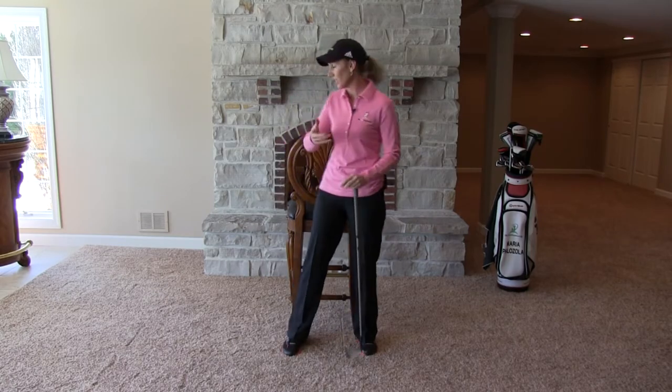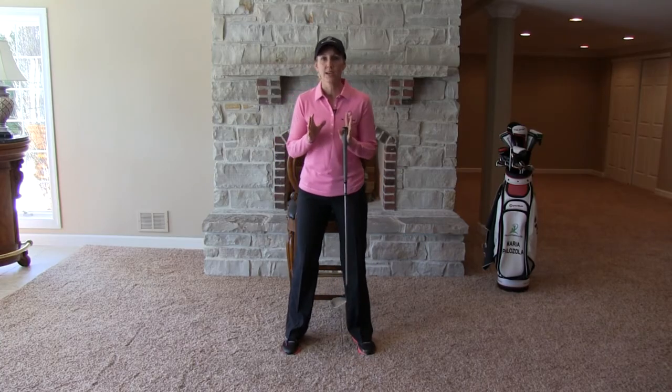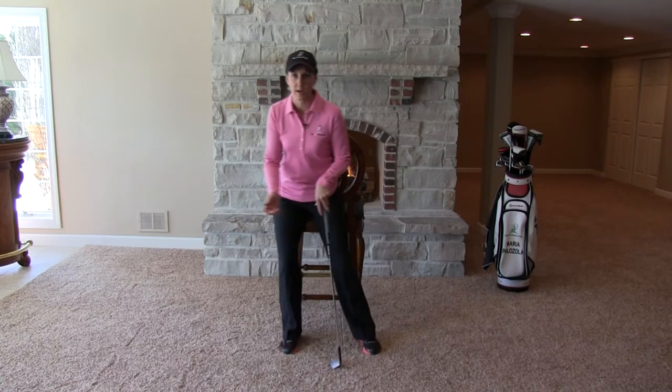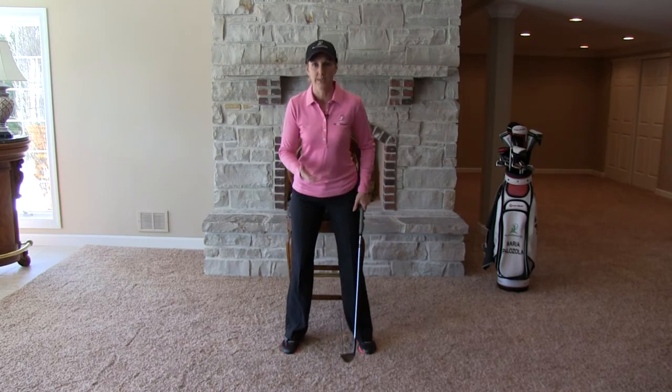Using a chair can help you fix two critical errors in your golf swing. As you can see, I've got a chair here behind me. I want to use that chair to help me feel whether or not I'm swaying side-to-side off the ball or whether or not I'm coming up and down.